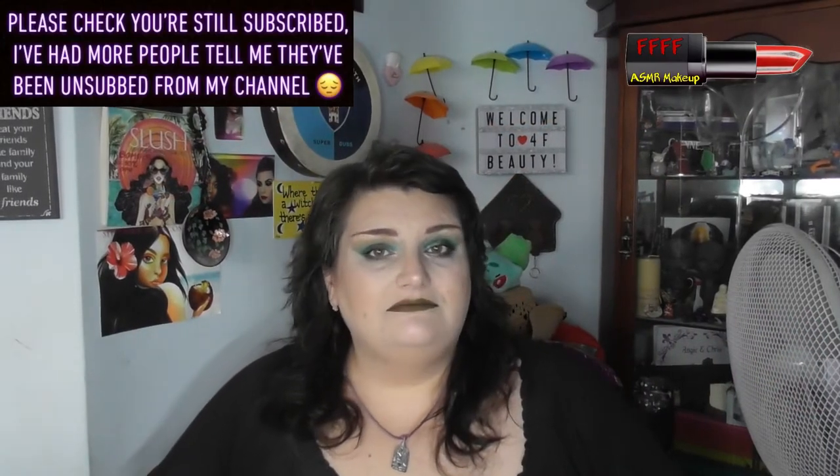Hey, welcome and welcome back to 4RF Beauty. When will I be YouTube famous? I don't know, probably never. However, what I do know is that this particular stunning look has been achieved with the Revolution Reloaded Chilled palette with Cannabis Sativa. So if you want to find out my thoughts on this palette, good or bad, then my darling, you are in exactly the right place. Grab a drink, grab a snack, put your feet up and enjoy.